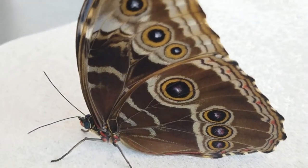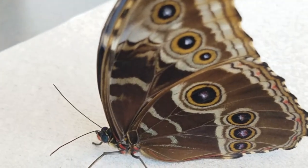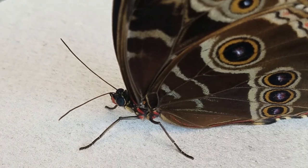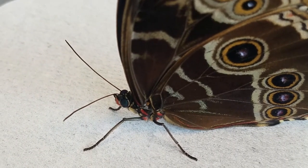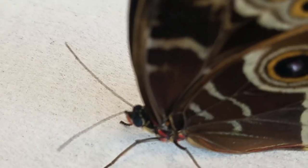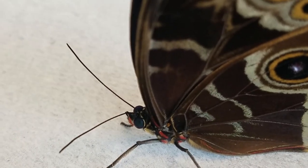The common morpho is one of our fruit-feeding butterflies, and in the wild it does not nectar on flowers. It is strictly looking for fruit, preferably fermented fruit.